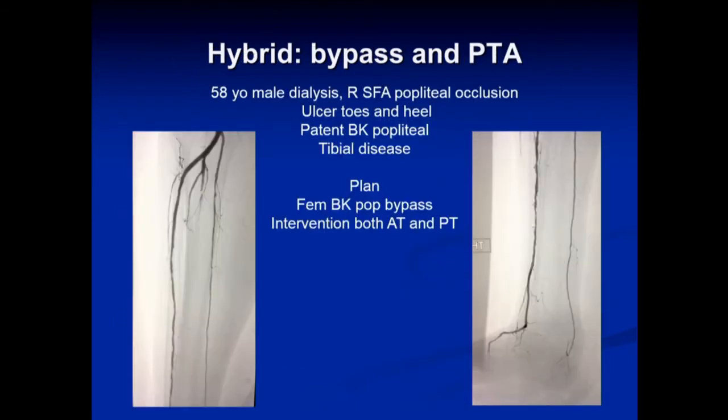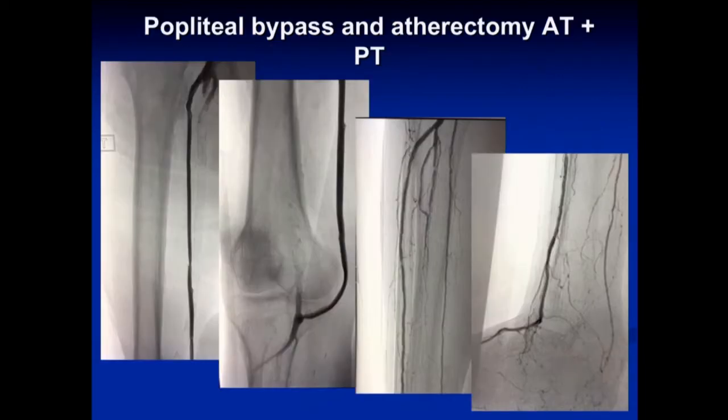One other place we use the hybrid approach — not often — is in patients with a good popliteal artery target but poor tibial vessels. This dialysis-dependent renal failure patient had rock-hard calcium throughout his entire SFA and popliteal artery, with ulcers on both his toes and heel. A distal bypass to the dorsalis pedis would ignore the posterior circulation and vice versa. So instead, we bypassed short into the popliteal artery and performed tibial endarterectomy and angioplasty, yielding a good result.